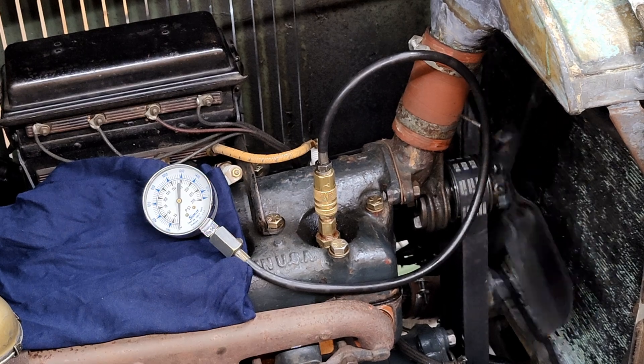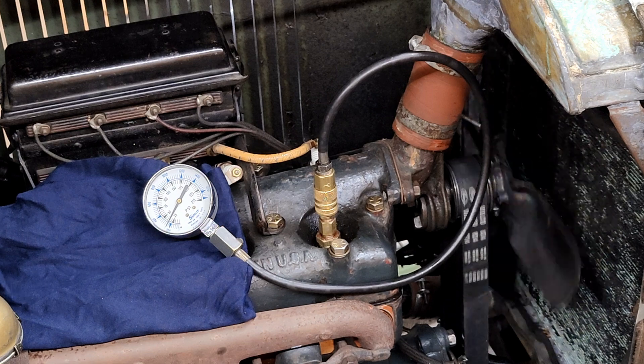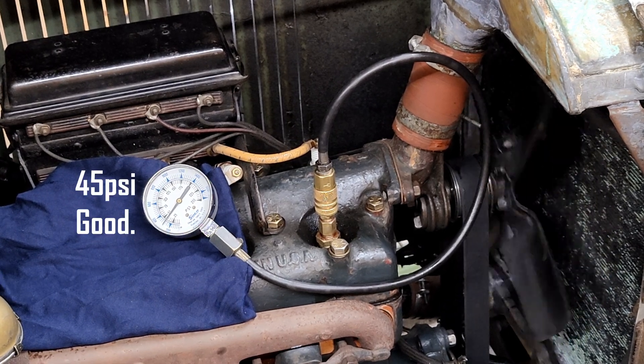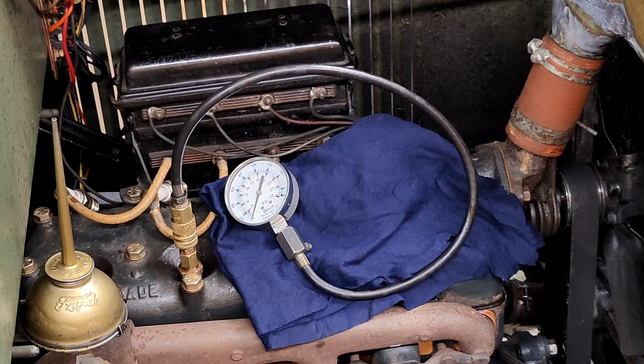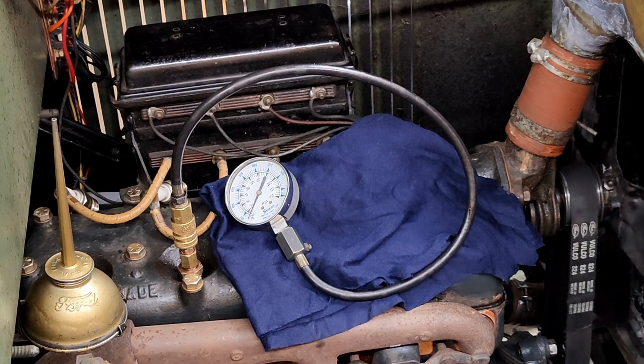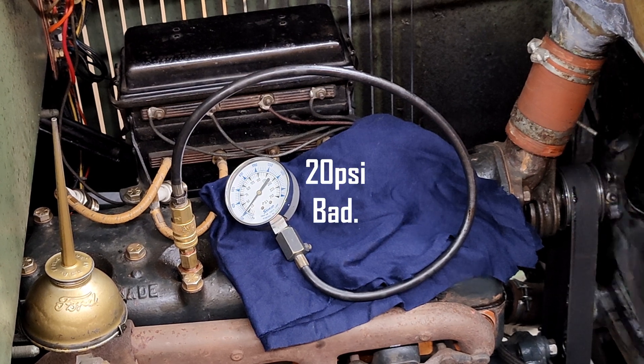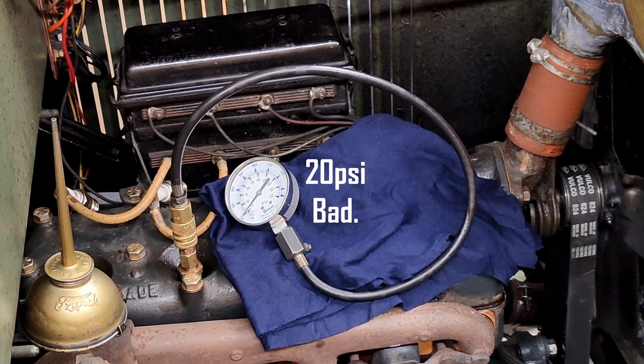I got decent compression readings of about 45 PSI in 3 cylinders, but one was reading lower. Now remember, I'm testing a cold engine here purposefully to get leaks, just to demonstrate this. On a Model T with stock pistons, conventional wisdom is it'll run at about 25 PSI compression or higher, and anything over 40 is excellent.